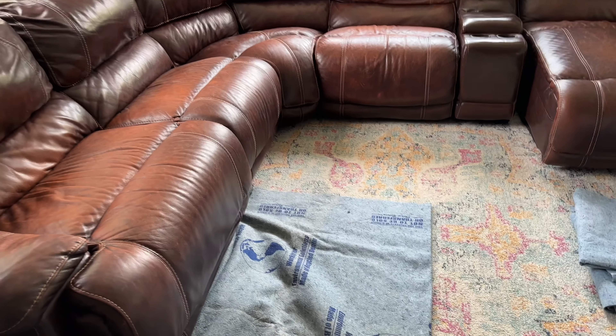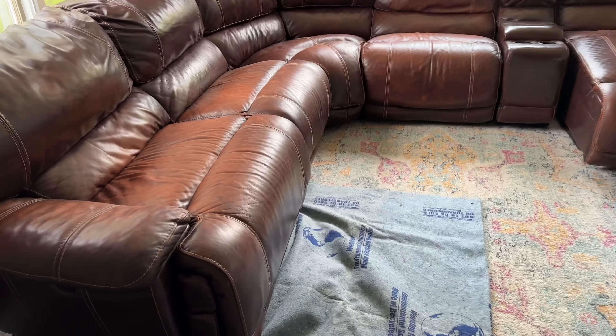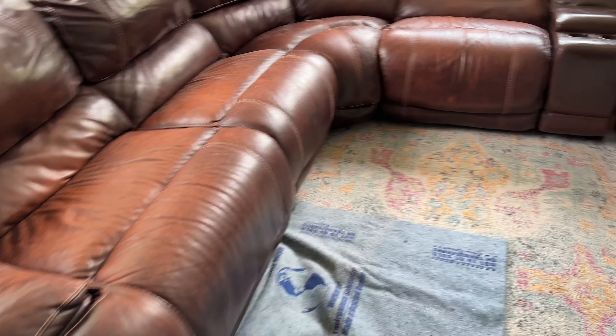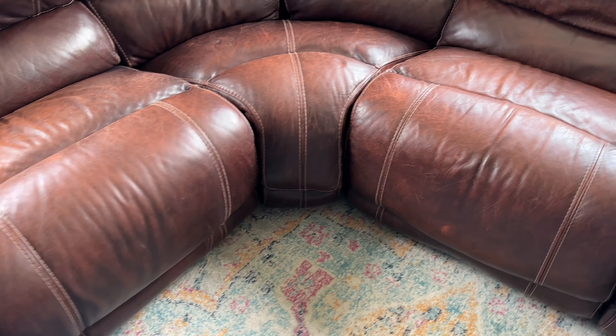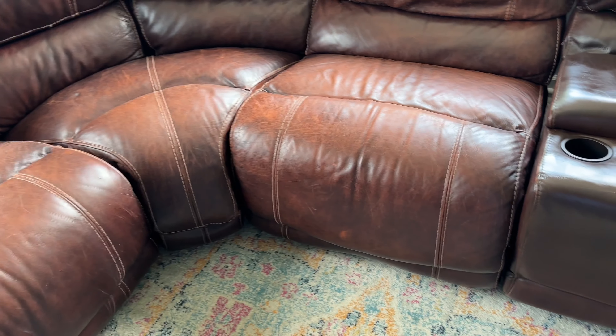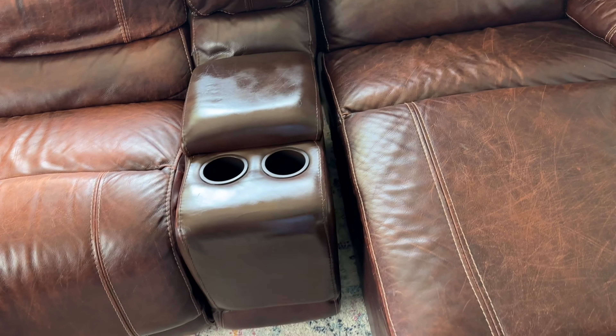Hey, what's going on guys, it's CJ. So we have a leather couch and we've had it for a long time — it's actually really strong and durable, but over time you can see the color has faded. We're looking at how to restore this back to new, basically like this one, which we actually did ourselves, and you can do the same thing too.